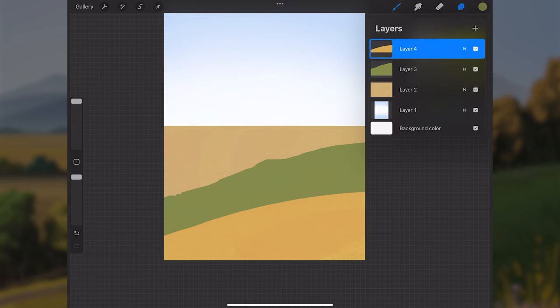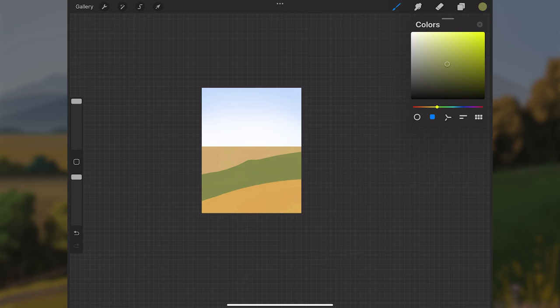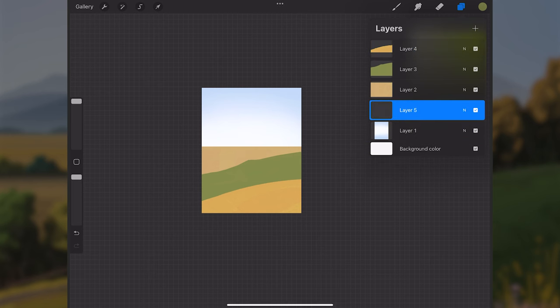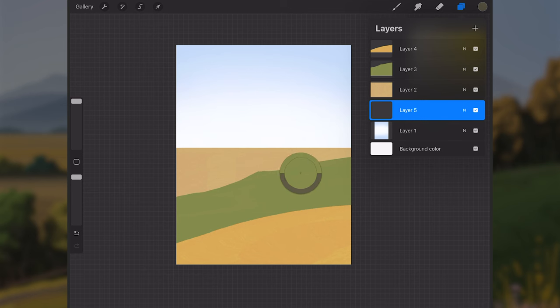I noticed the green hill shape could be refined, so I'll go to layer three and add more to the shape. Now we have four layers: sky, background grass, mid-ground hill, and foreground. Next I want to get some trees in the scene, so I'll go to layer one and make a new layer above it — below all three grass layers.